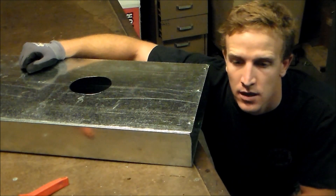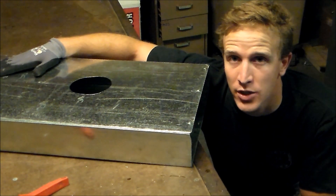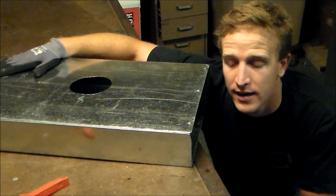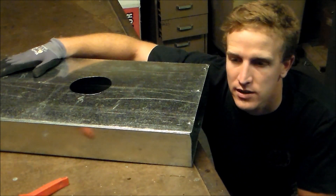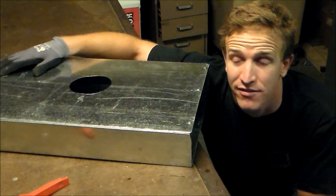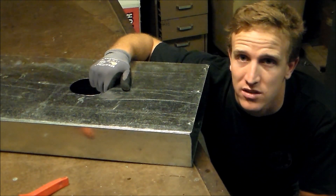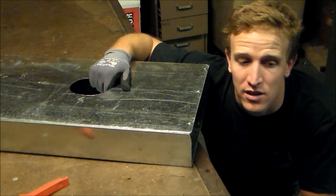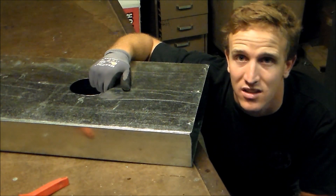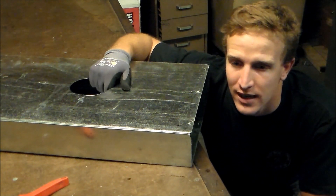I'm going to show you how to get out of a pinch. Let's say you have a piece of duct and you've got your plenum or riser pipe running, and you've come to the point where you forgot to order a 4-inch start collar, or any size that you're using. You forgot to order a start collar, so you're stuck out there with no material and you're going to have to go home. Well, not so much.